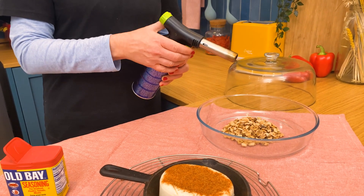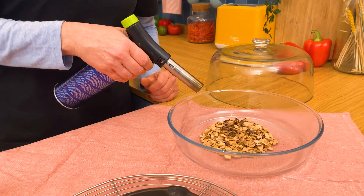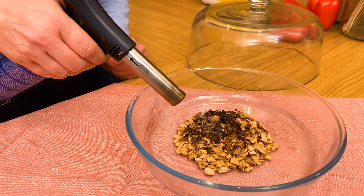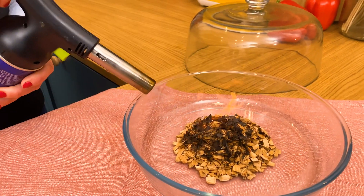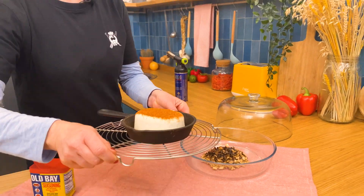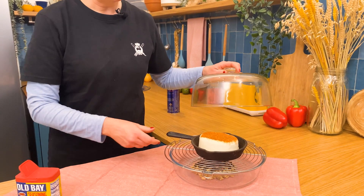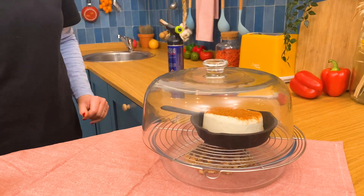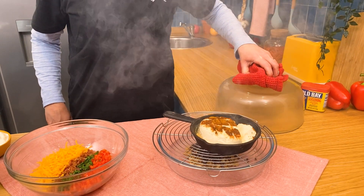We're going to take our kitchen torch and we have some hickory chips that we're going to light. Then we'll take our cream cheese and place it right over the top, smoking the cheese by placing a lid over it. We've let our cream cheese smoke and it's nice and soft and bubbly.